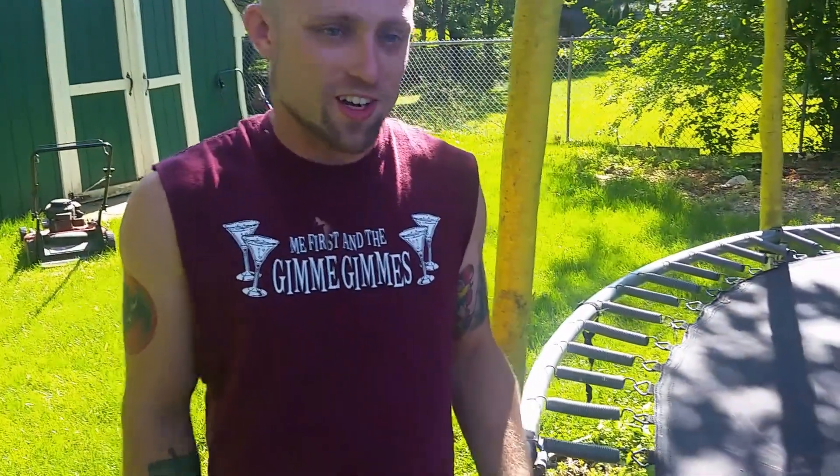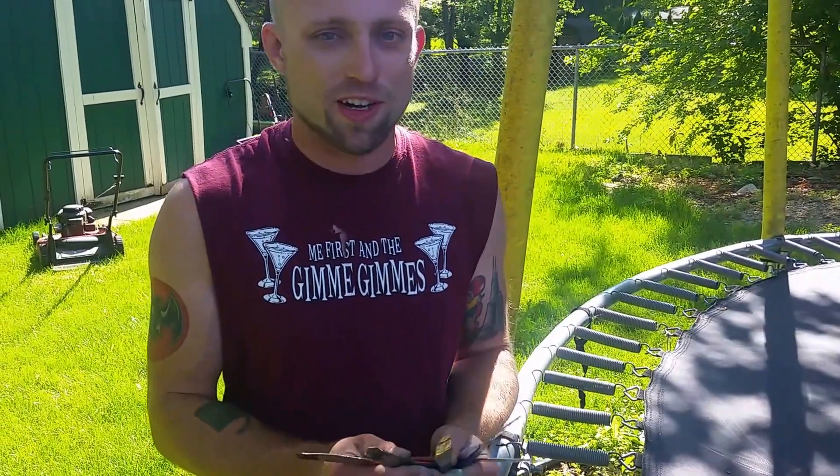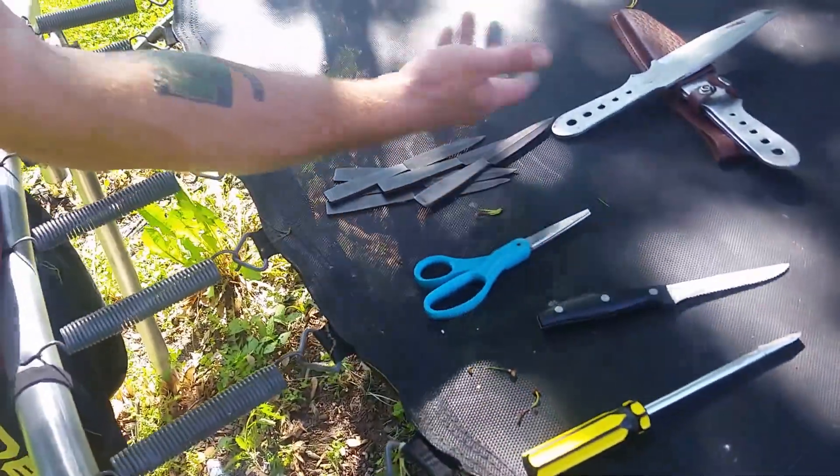Alright, what's up homies. Today I'm going to teach you how to throw butter knives — these are just sharpened butter knives — but you can do this with anything: a screwdriver, even a pair of scissors, a steak knife, regular throwing knives.